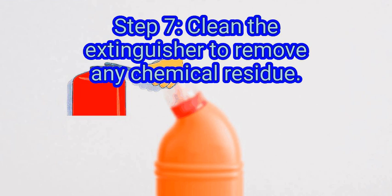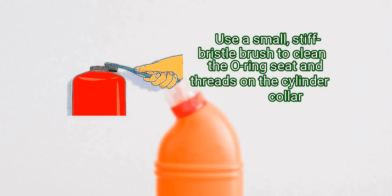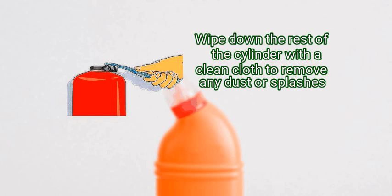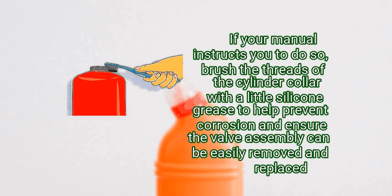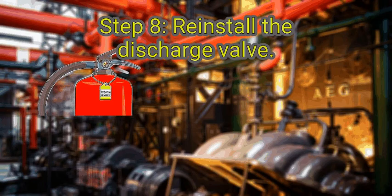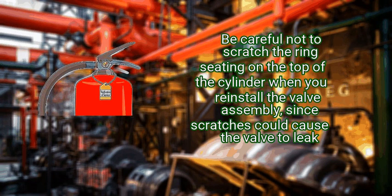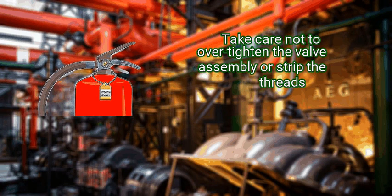Step 7: clean the extinguisher to remove any chemical residue. Use a small stiff-bristle brush to clean the O-ring seat and threads on the cylinder collar — this is where the valve assembly attaches to the neck of the cylinder. Wipe down the rest of the cylinder with a clean cloth to remove any dust or splashes. If your manual instructs you to do so, brush the threads of the cylinder collar with a little silicone grease to help prevent corrosion and ensure the valve assembly can be easily removed and replaced. Finally, reinstall the discharge valve and put a verification-of-service tag on the cylinder collar. Then put the discharge valve assembly back in place — don't put the hose back on yet. Be careful not to scratch the ring seating on the top of the cylinder, as scratches could cause the valve to leak. Take care not to over-tighten the valve assembly or strip the threads; on some models you will hear a click when the valve is sufficiently tightened.